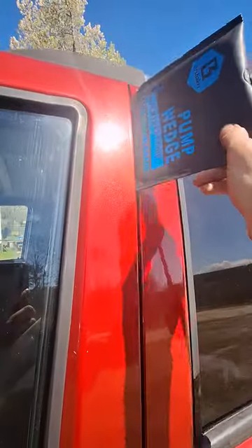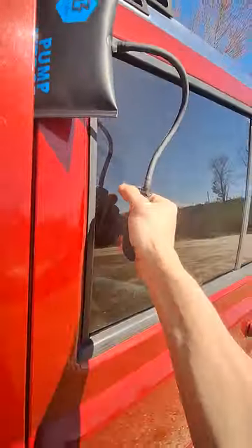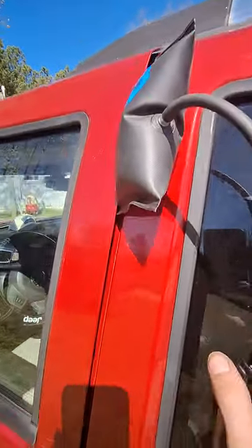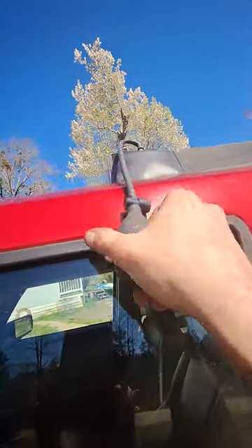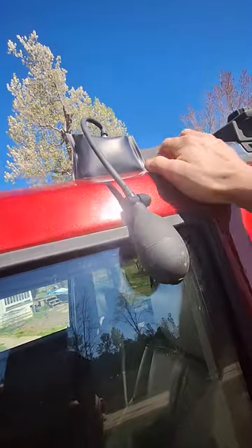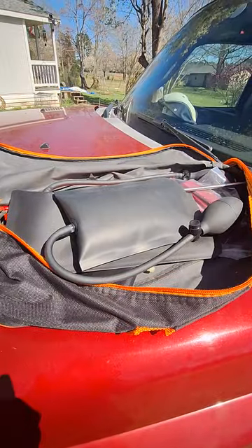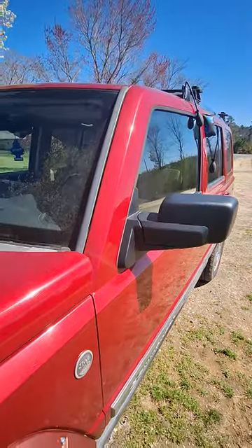Here's what you do: you start by taking one of your wedge pumps and putting it right here in the door jam, as far as you can get it in. Then you just start pumping — pump, pump, pump — you'll see it blowing up and separating the door. Then you grab another one, get it down in the door jam, and pump until you get the gap wide enough. The kit comes with five of these pump wedges.